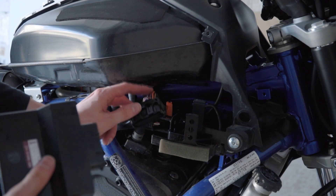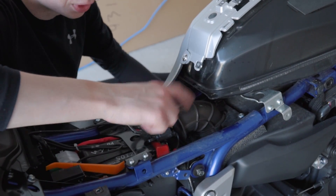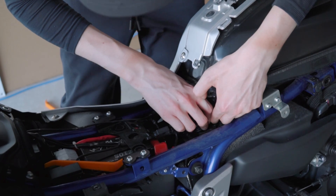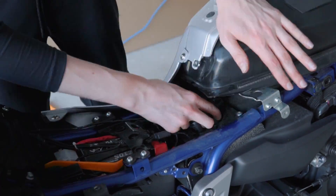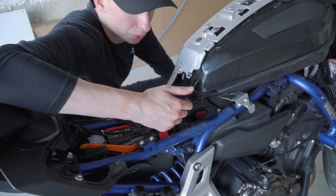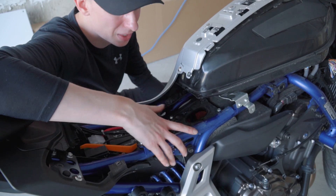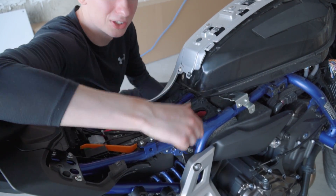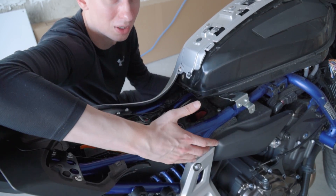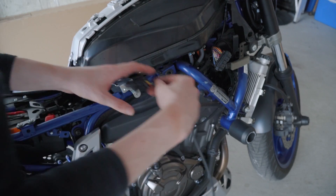Now we have to put wires into this connector right here, which is going to be a pain in the ass. I'm going to go print out some instructions and then we'll start from there. Also, the tune that I'll be loading up onto this bike requires me to take off the snorkel — hopefully I just need to lift the tank up to remove it. Make sure you run this cable first before putting wires into this connector, because otherwise you'll most likely have to lift the tank up to get this connector in, so this is going to be much easier for you.